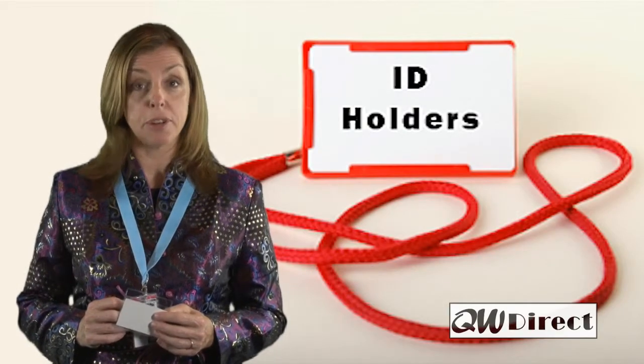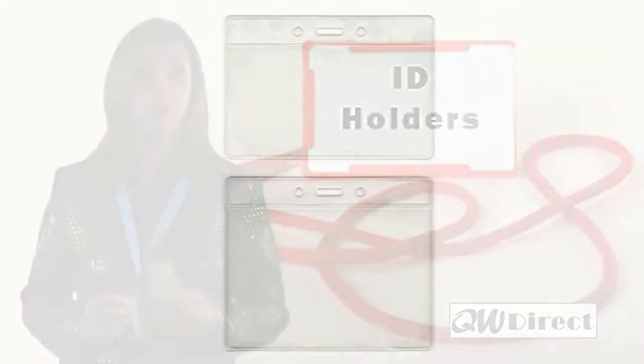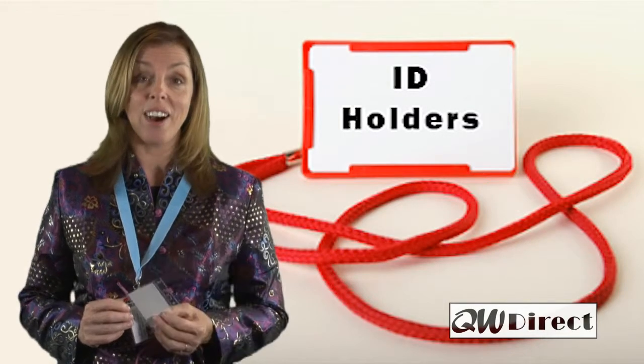Do you already have a high quality personalized lanyard? If you answered yes, then all you need is the plastic ID holder. Even if you don't already have the lanyard, you may very well need one of our plastic ID holders.